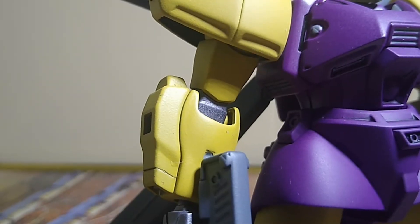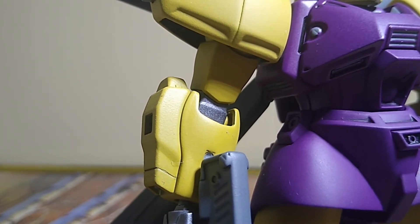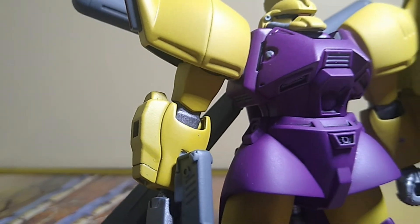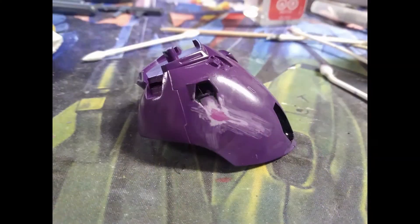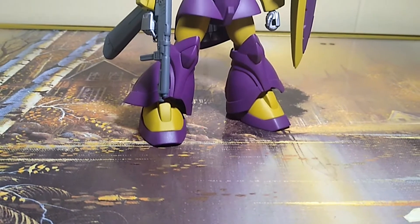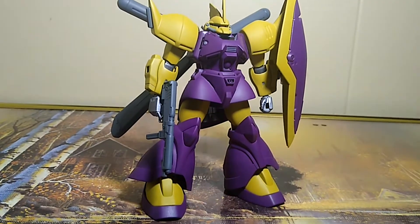I made a lot of mistakes during the end of my build, including dropping one of the arms directly after top coating it. I also needed to completely repaint the skirt and shoulder pads after ripping through the paint during the detail phase. In the end, I felt really happy with my work. This is my second fully painted kit, and I couldn't have chosen a better candidate.